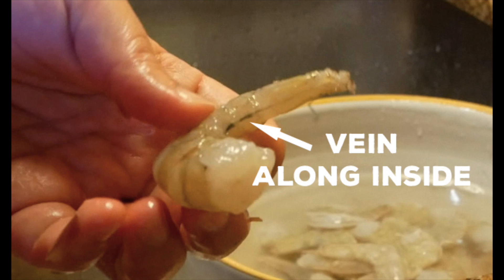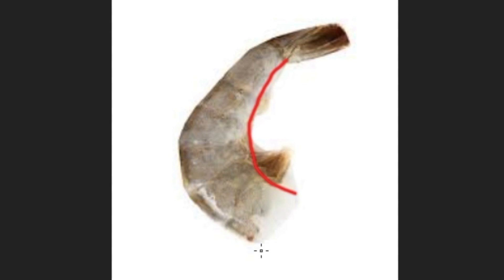You will see a small little vein, which is actually the intestine of the shrimp, and that is what you want to rinse off. On small shrimp it doesn't really matter — it's not like it affects the taste.